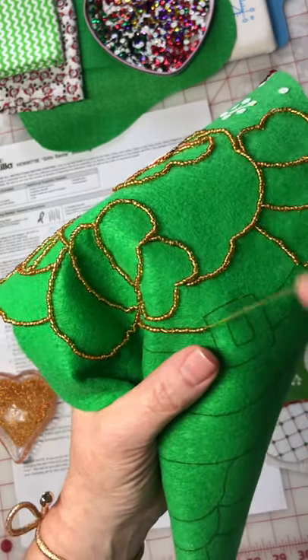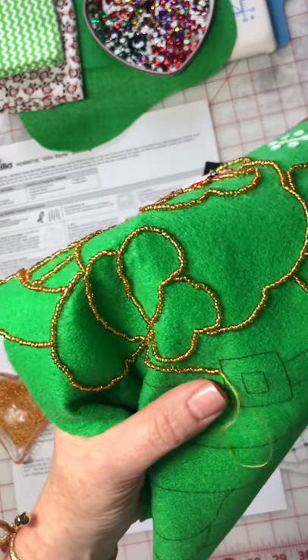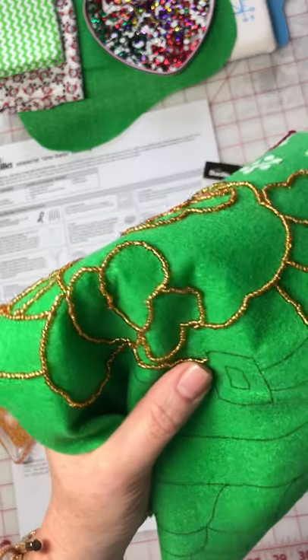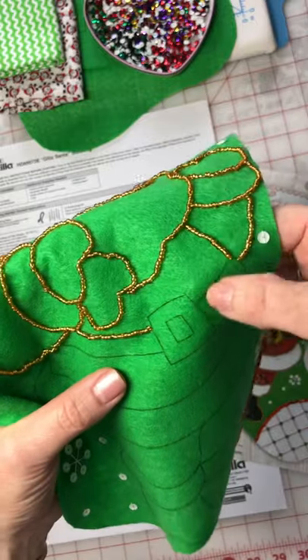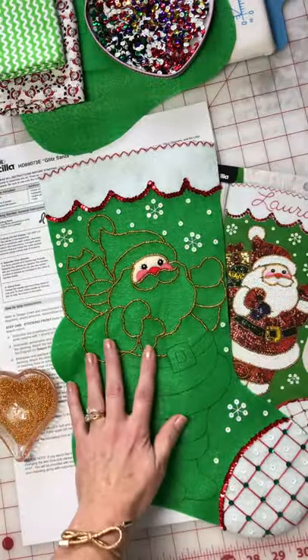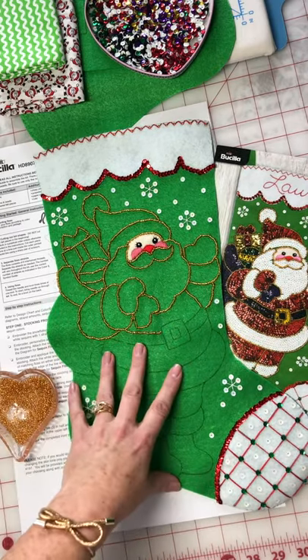When I come to a stop like this, I'm going to put the needle through, then knot it on the back. I'll knot it, cut it off, and then continue over here and just keep working my way down. Eventually I will get this all done, and then I will start filling in my areas with sequins.